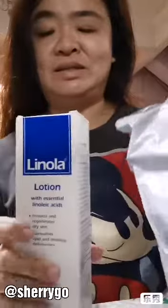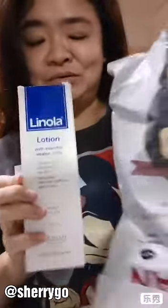Hi everyone, I'm Sherry. Today is the unboxing and I received this Dinola Lotion. This product is used by Minjiawen.